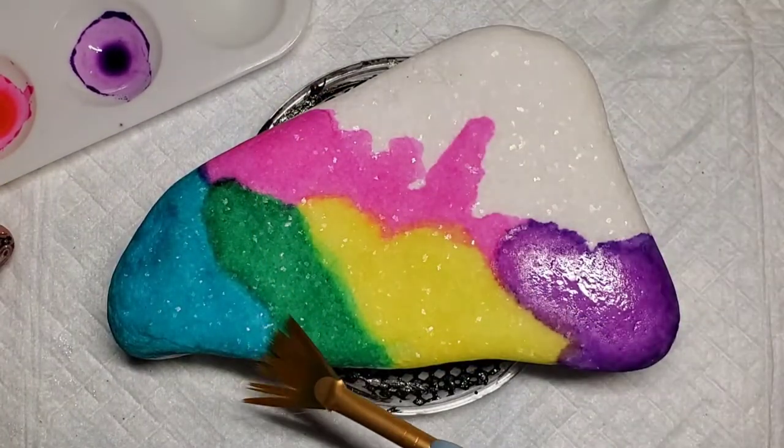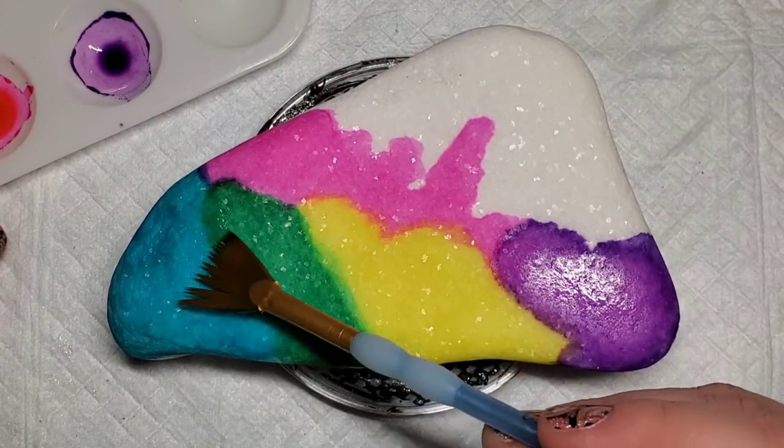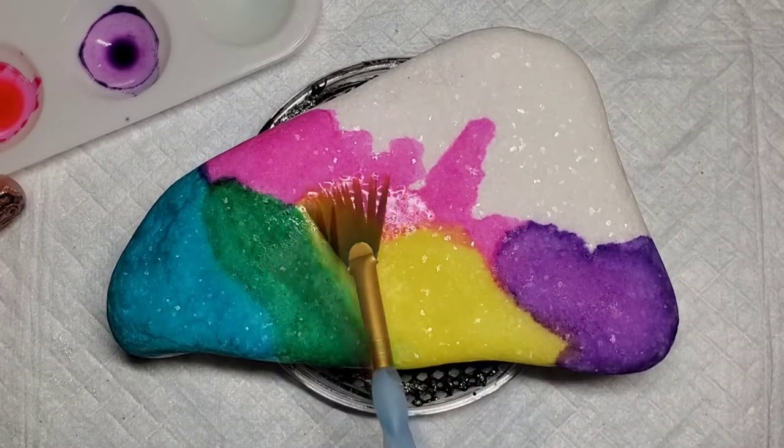Now I'm going to come back to that fan brush with just some plain rubbing alcohol and work on where the colors are meeting each other, kind of blending those lines so that there's a nice fade between the colors.